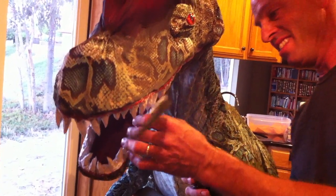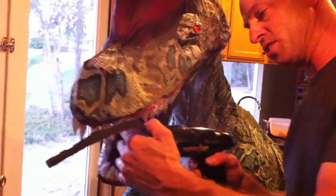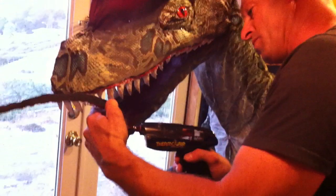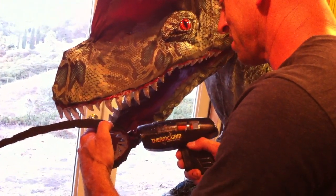As you can see, these have turned out really good. We have a video that you can find that shows how we cut the foam on the teeth, so look for that if you actually want to see how to make the teeth.